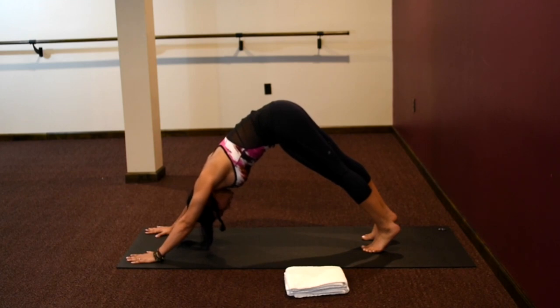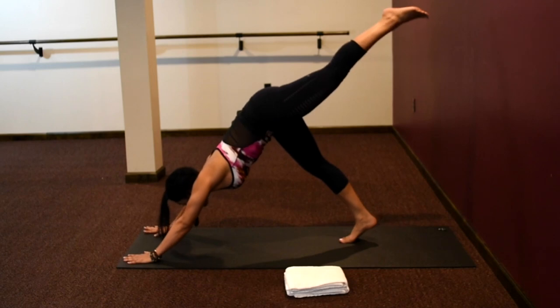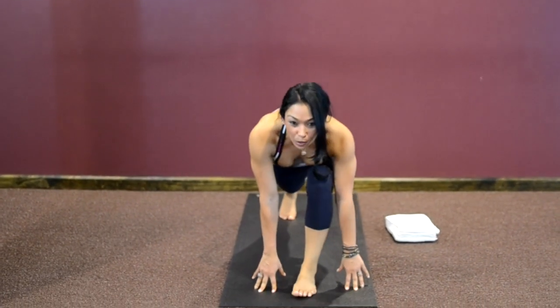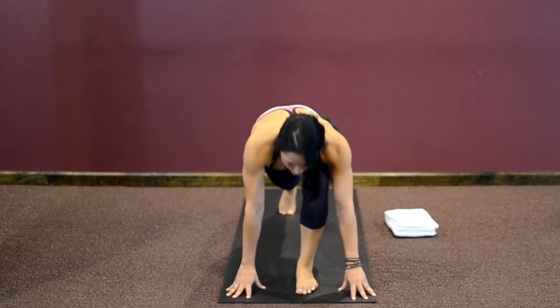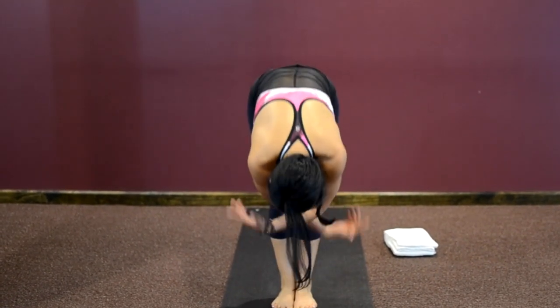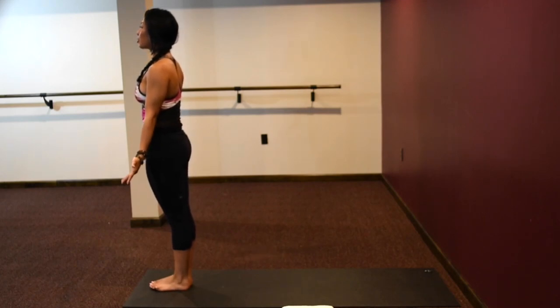Breathing in, breathing out. Inhale your left leg up, sweep your left foot through — low lunge. Step your right foot forward to meet the left, fold. Inhale to rise up, upward salute. Exhale your arms down by your side. Come to your stillness. Toes and heels are together.